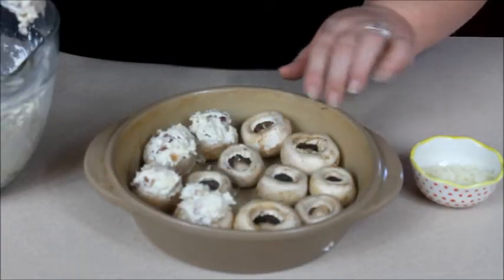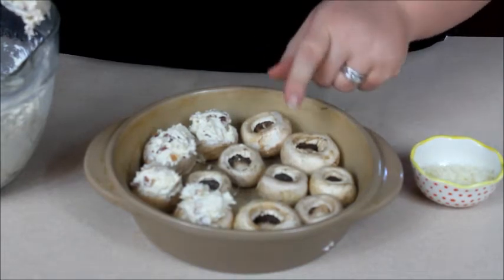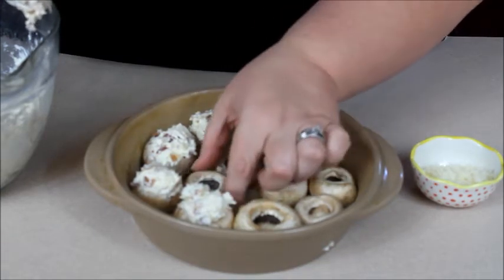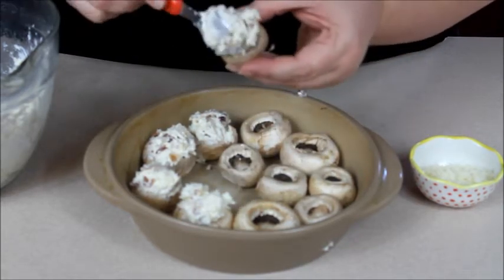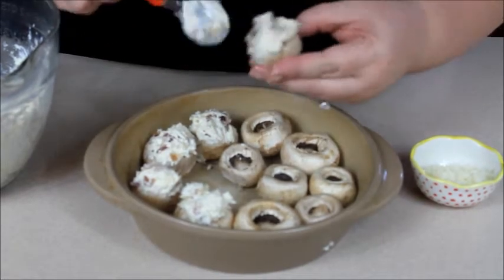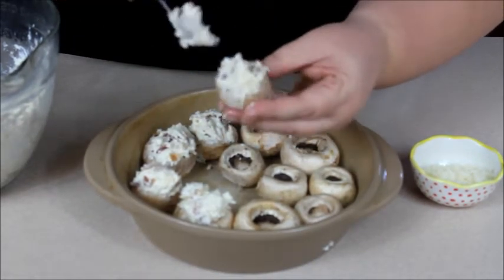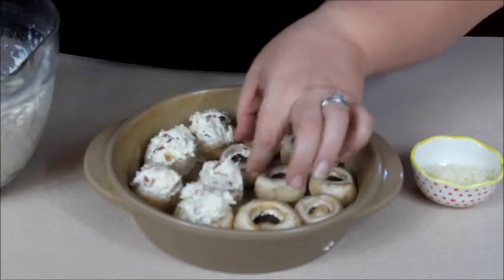I have one of my Pampered Chef stoneware baking round dishes here. I've started filling the mushrooms and I'll show you how I do that. You take one of the cleaned mushroom caps and fill the cavity — make sure when you put the filling in it's really topped off — then just place it back in the pan and move on to the next one.